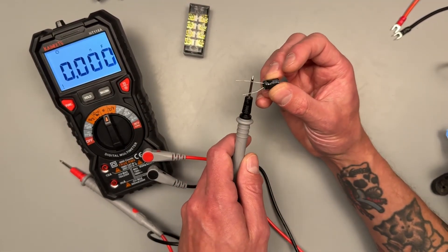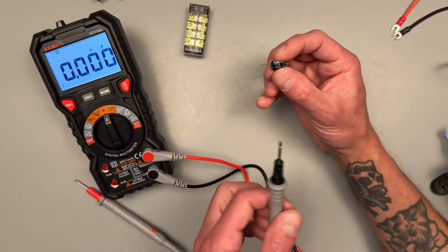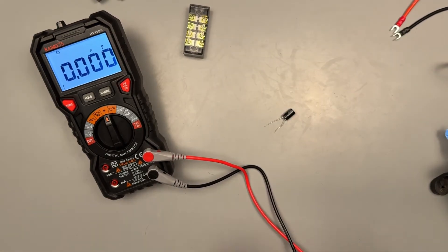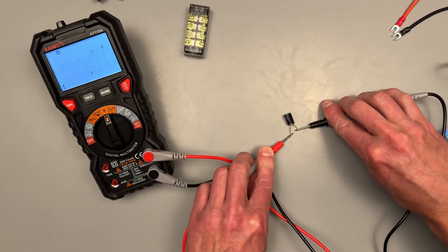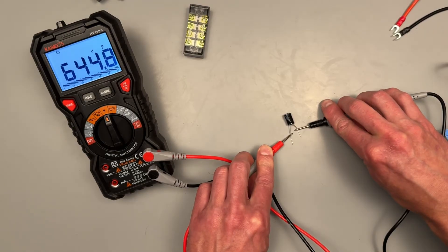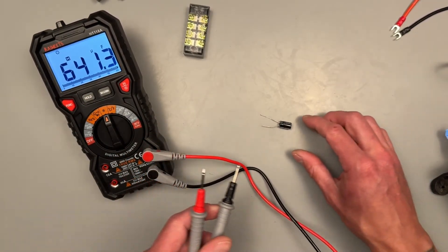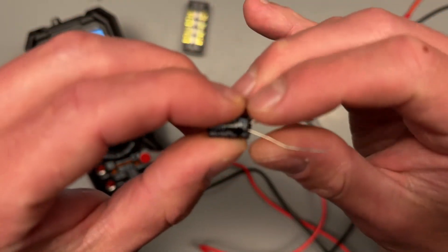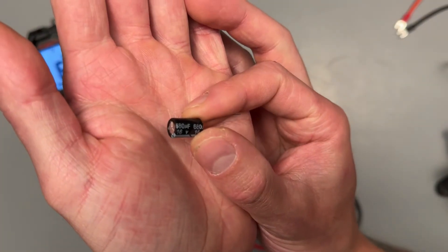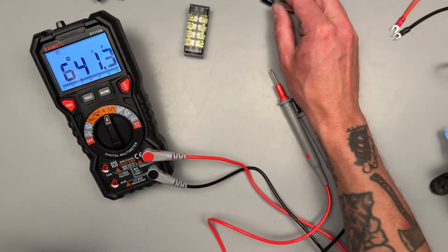Next is our capacitance setting, auto-ranging as well. Always make sure to discharge your capacitors before hooking them up to your meter or you could damage something. Black lead goes to the negative side — this will take a second because it charges up the capacitor before giving back a value. It came back at 644.49 microfarads. You can hit the hold button to hold that value. Don't forget to discharge your capacitor after measuring. This capacitor is rated for 680 microfarads, and they're usually rated plus or minus 10%, so that's within spec.